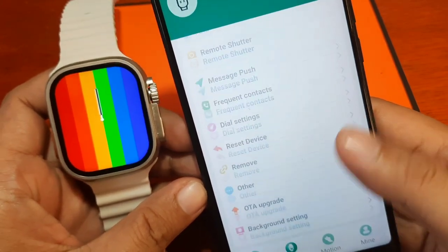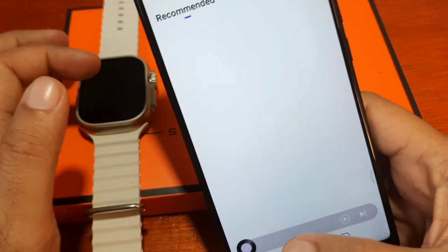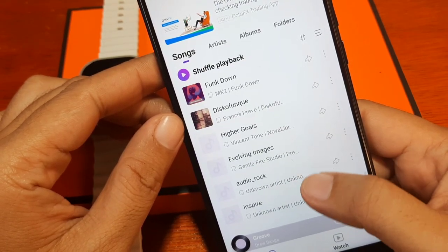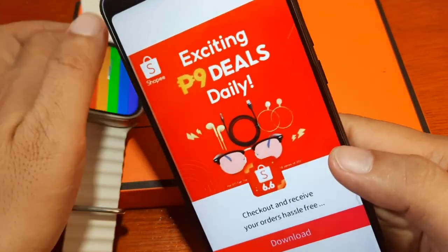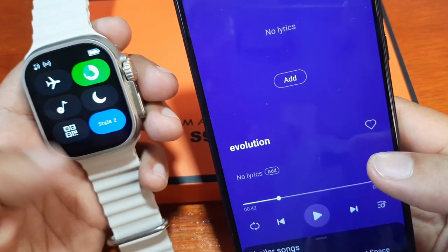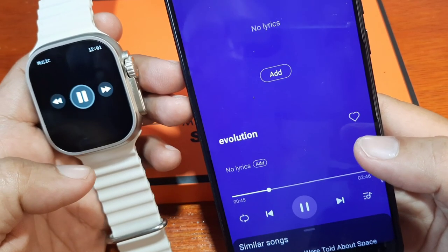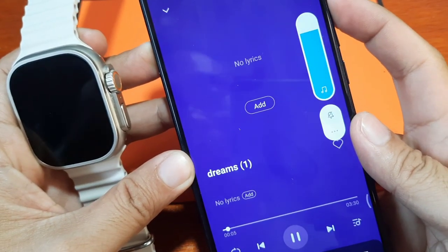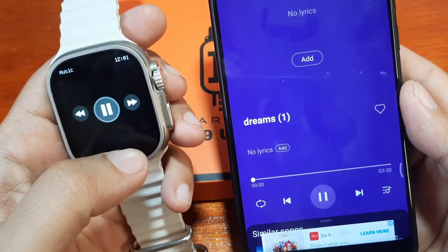For the music control, let's open the music player — the built-in music player. We have an ad here; let's see if the music control on the smartwatch works. We have a music icon on the watch, so let's tap on it. Yes — next, next — it works! The speaker here is on the smartwatch, not on the smartphone.